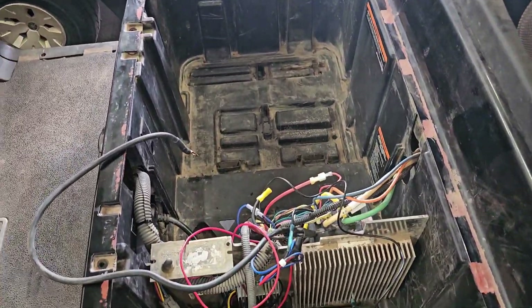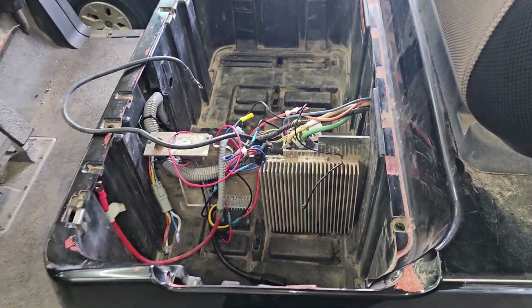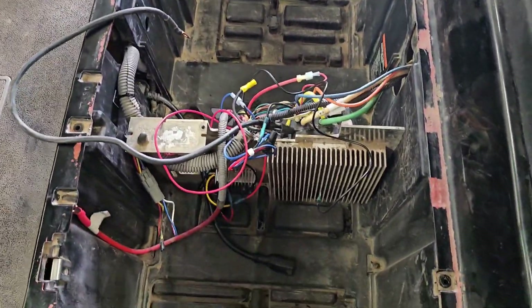Doing a quick little video here. I've already done quite a bit of the work. This is a 2005 Club Car Precedent. They have a center section as well as four 12-volt batteries.